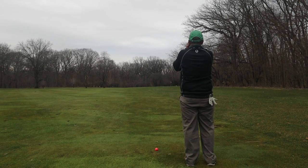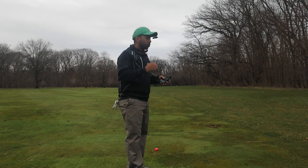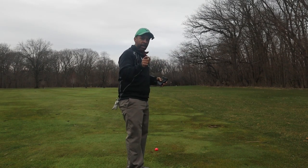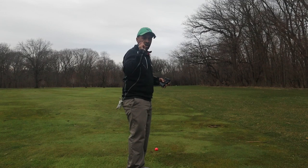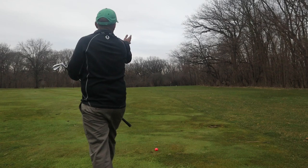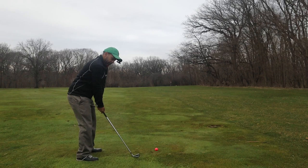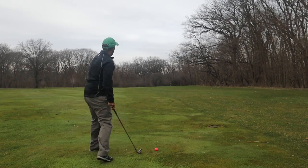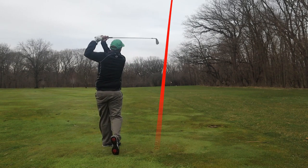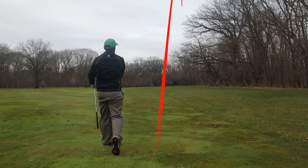We hit a nice shot here in position. We've got 108 to the pin, wind's helping a little bit. It's right in between the pitching wedge and the 48-degree wedge, but because the wind's helping I really want to test this ball out, so I'm gonna hit the 48 and hit it hard to see if we can get it there. Right as I said that, the wind kind of stopped blowing — actually blowing a little to the right too. We're gonna hit the pitching wedge, maybe 20 feet long or so.